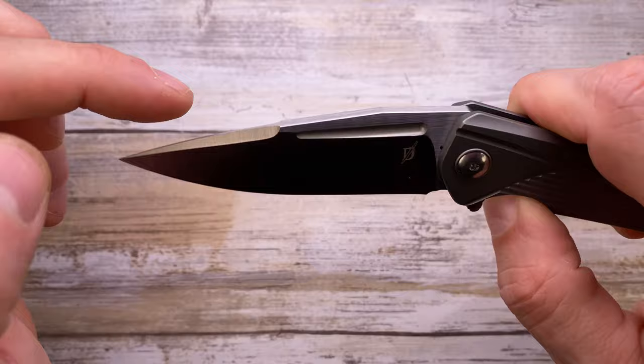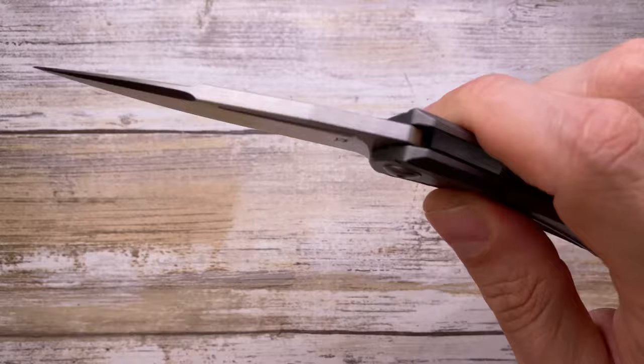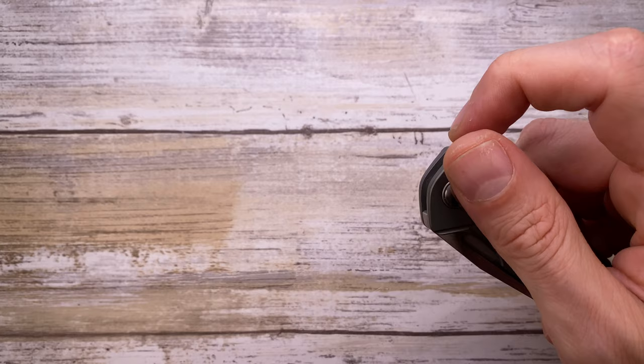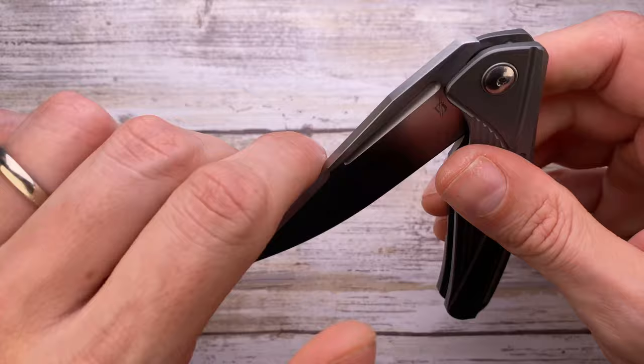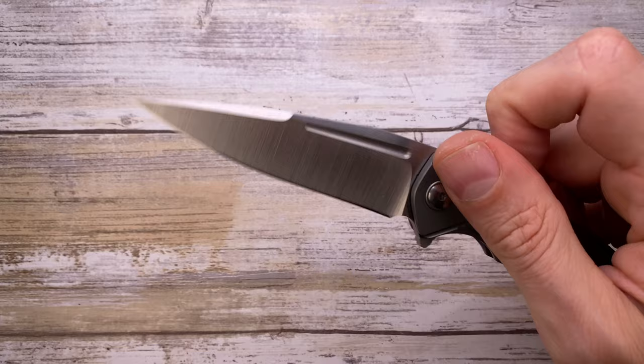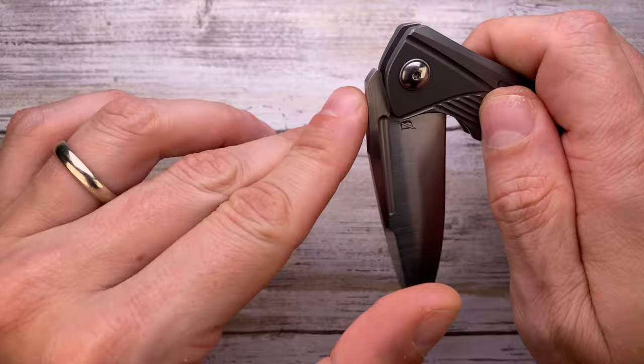There's a very interesting sound when opening this knife — very deep, strong, and authoritative for a relatively small knife. When you close it, there's a nice clicky sound too. The knife weighs 3.5 ounces, so that's what you'll have hanging in your pocket when carrying it.